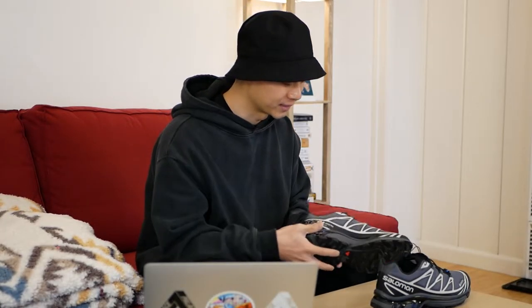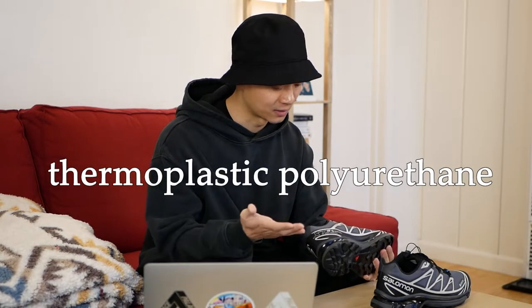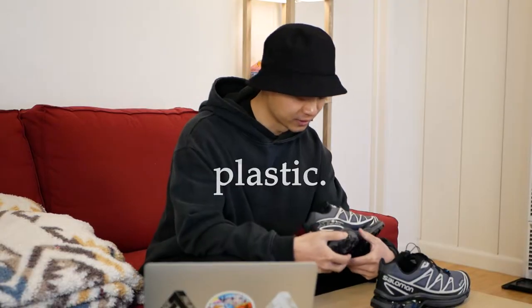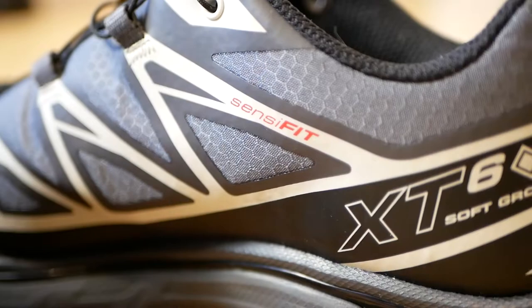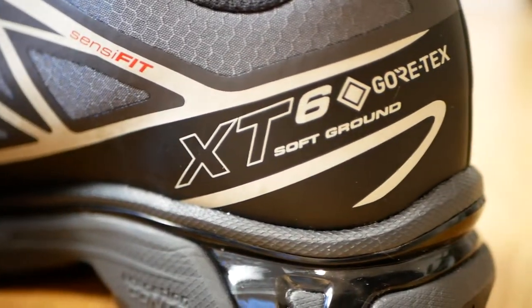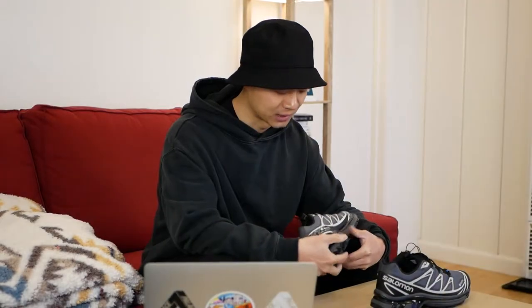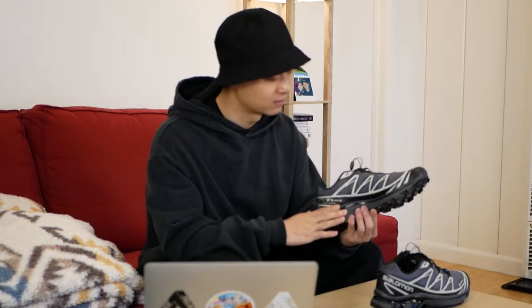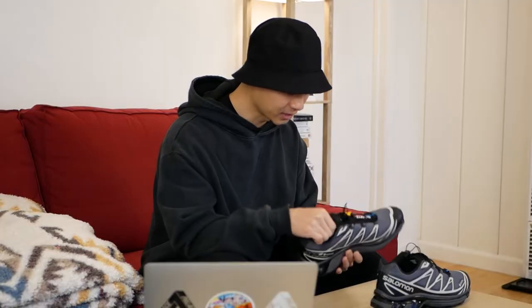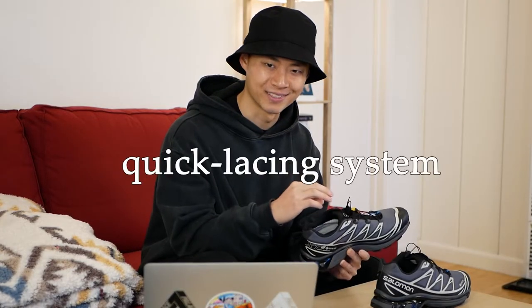TPU stands for thermoplastic polyurethane — in plain terms, it's a plastic overlay. On the medial side you can see SensiFit branding in red, along with XT6 model branding, more Gore-Tex branding, and soft ground branding. Not exactly sure what soft ground refers to, but I think it probably relates to their EVA midsole. Before we get into that, let's cover the last and most surprising feature of the XT6: the quick lacing system.